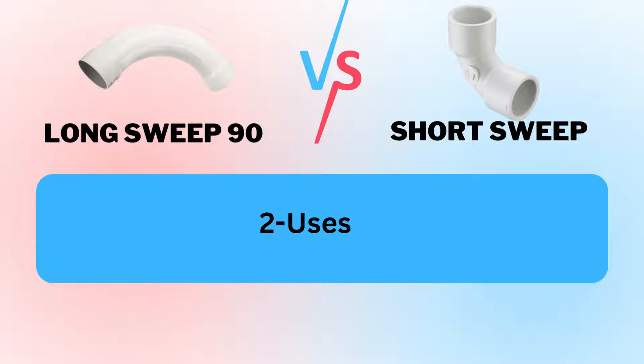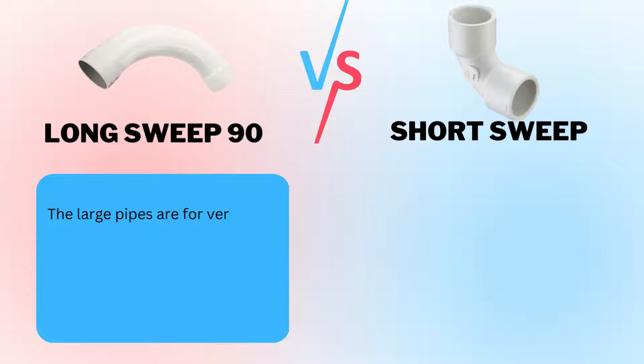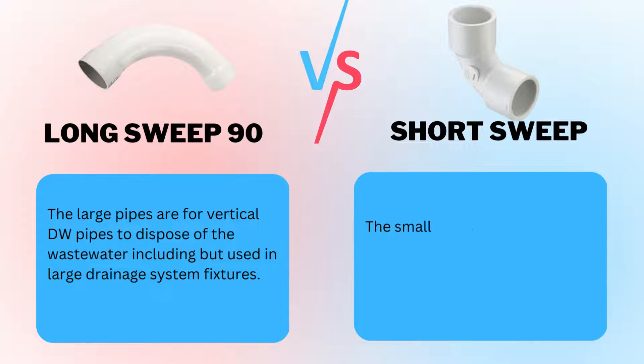Factor 2: Uses. The large pipes are for vertical DW pipes to dispose of the wastewater, including waste, used in large drainage system fixtures. The small pipes are also usable to conduct the drainage system effectively.